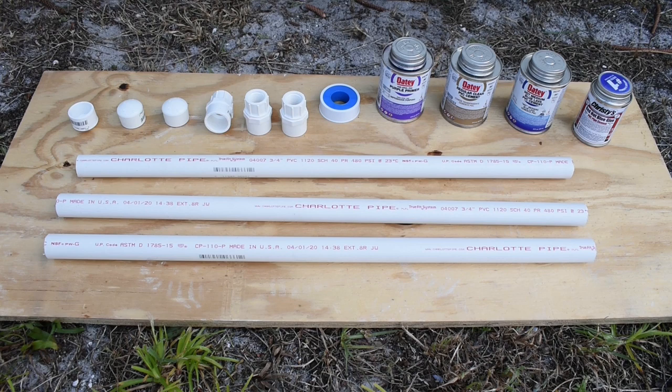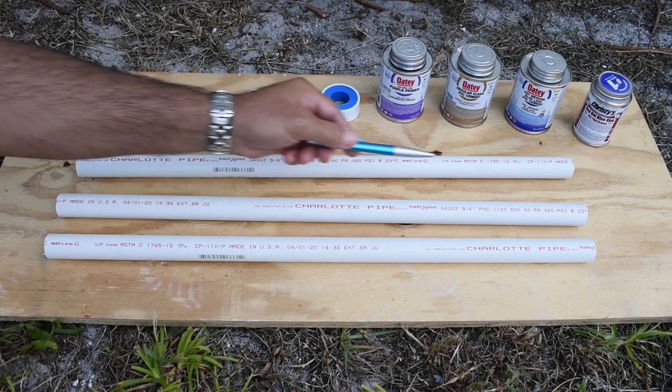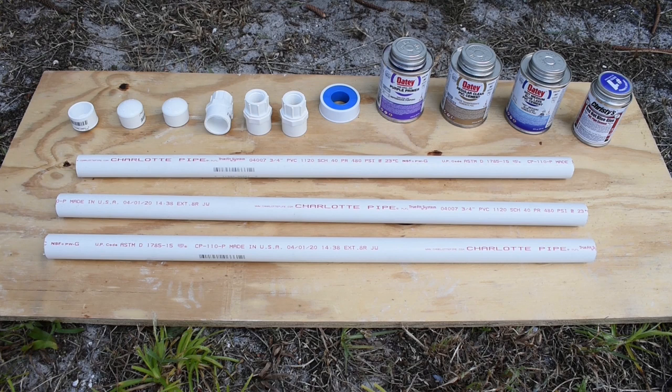For this test I'll be using 3 ¾ inch Schedule 40 PVC pipes cut to 24 inches. The 3 pieces were all cut from a brand new 10-foot length. As you can see right here, the pipe was not made too long ago. The PVC caps and female adapters all came out of the same box and are also new. Each pipe will have a cap and female adapter solvent welded to each end according to the instructions provided by the manufacturer.